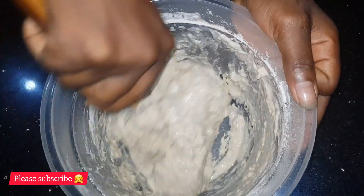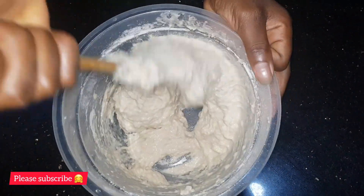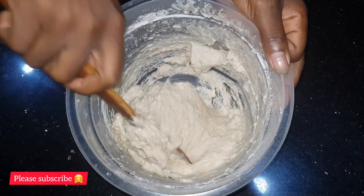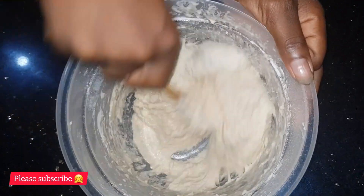Especially if you are making puff puff for the first time, don't go ahead and add in the complete water all at once. Mix it until all the lumps have melted and everything is well incorporated.